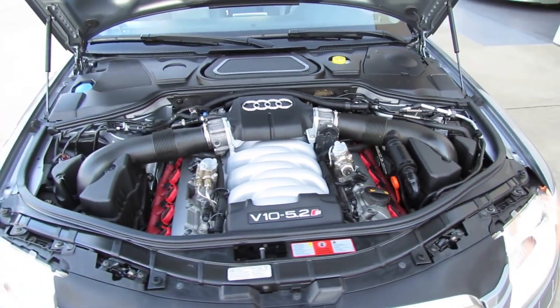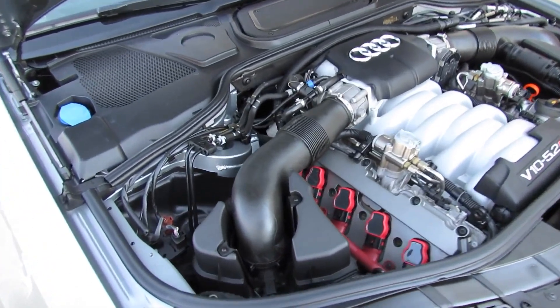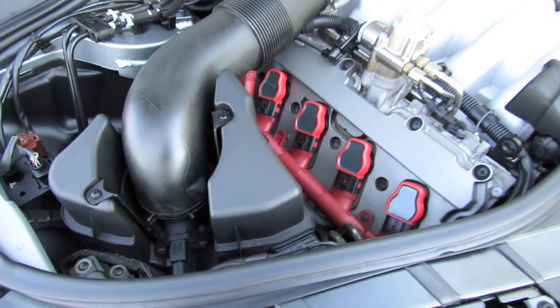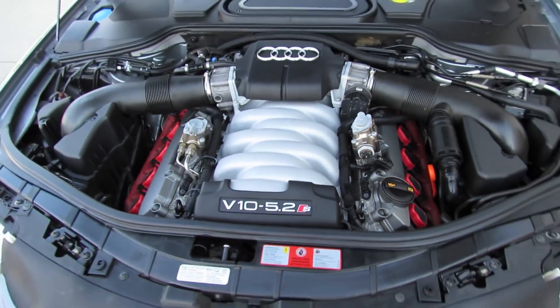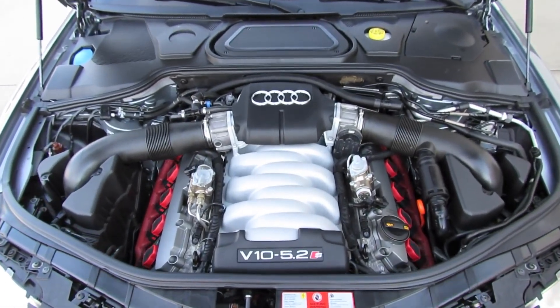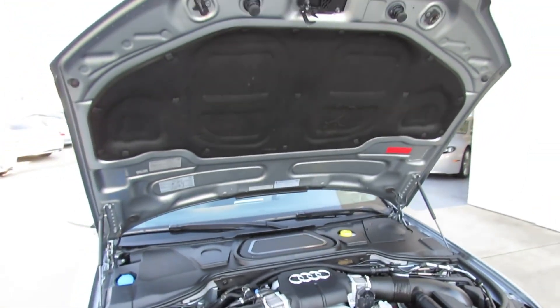It is all-wheel drive through Audi's permanent Quattro system, with multi-linked front and rear suspension and front and rear stabilizer bars. With a 23.8-gallon fuel tank running on premium fuel, it achieves an EPA estimated 13 city, 19 highway MPG. The 0-60 time is a claimed 5 seconds with an electronically limited top speed of 155 miles per hour.